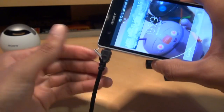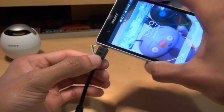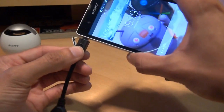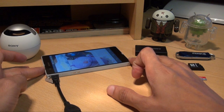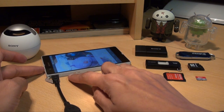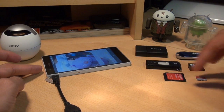Just plug it straight in — it doesn't go all the way in, but it's enough to get it recognised. It's not terribly loose, it's fine. So we've got the 16GB of onboard storage that the device comes with, and I've already got a 32GB micro SD card in there, and we're going to be trying out some of these adapters here.